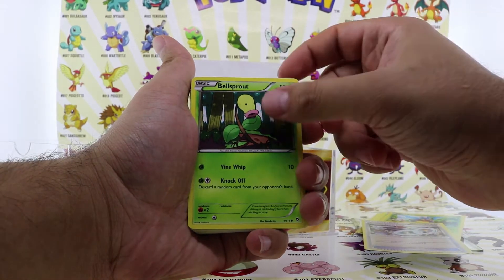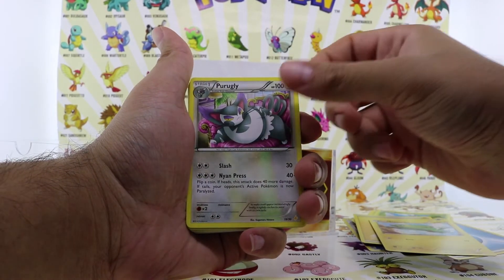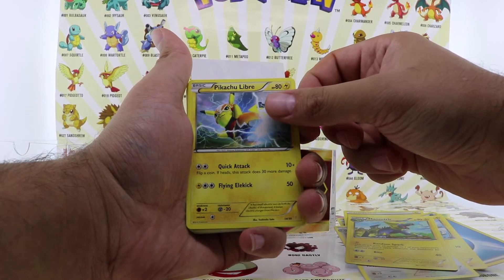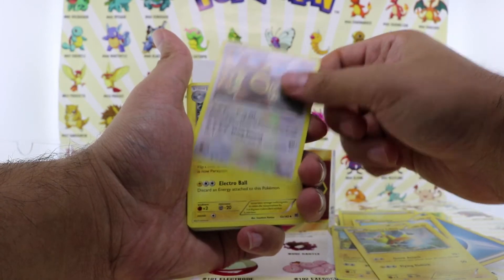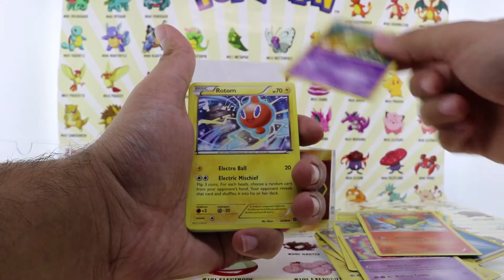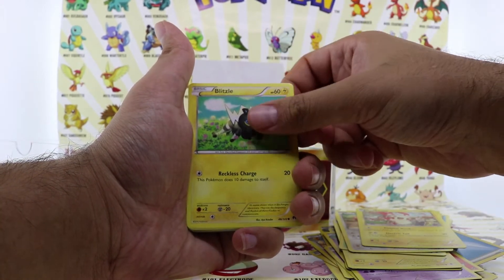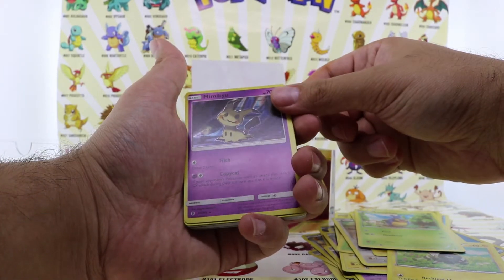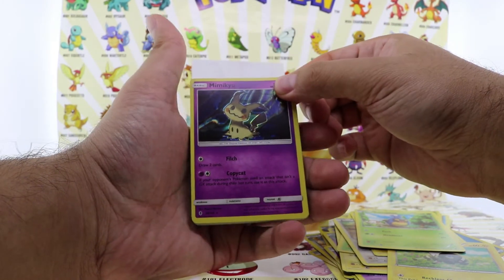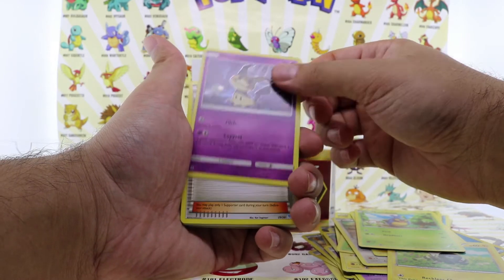Steelix, Spiritomb, Bellsprout, Minior, Electric energy, Electric energy, Purugly, Manectric, Pikachu, Lileep, Magcargo, Magneton, Wobbuffet, Quilava, Rotom. So far I'm not seeing anything. Hopefully — oh, we got a Mimikyu Hologram! That's cool, that's a start guys. Definitely a nice card. I don't know how much this card is worth but we're gonna put it aside — Mimikyu Hologram, not bad.